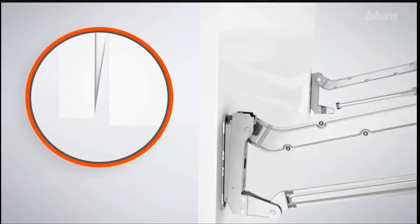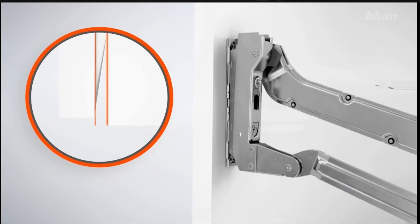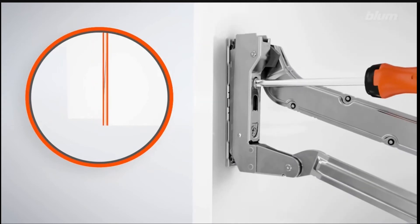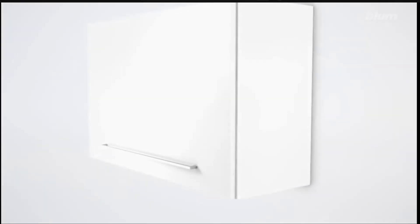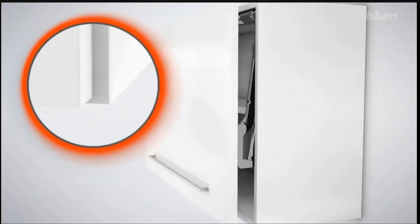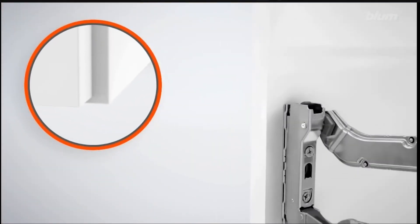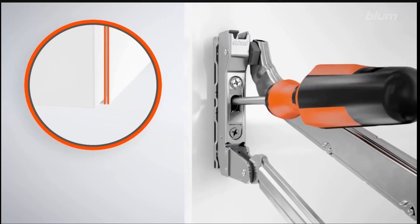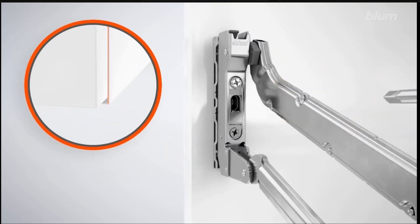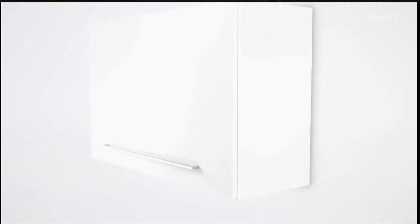Now perhaps your door is standing away from the cabinet too far and you want to solve that problem. Go to the arm assemblies — on the top screw you can see how you can adjust that and close the gap between the door and the cabinet. Here is an animation of how you can shift the door from left to right, and that's a screw on the mounting plate. You go through the access hole and do it on both sides.